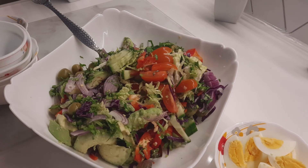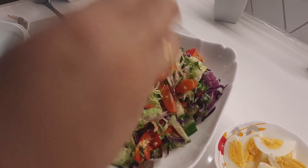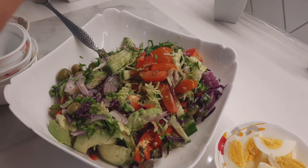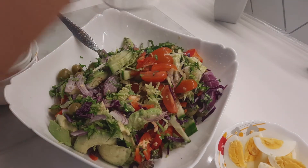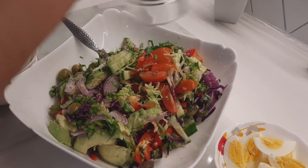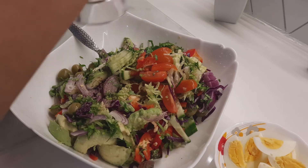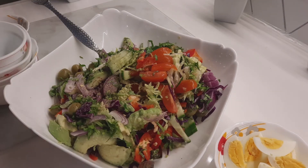Now I am putting in one sliced lemon. And then black pepper — a little bit of fresh black pepper. And then I am adding...